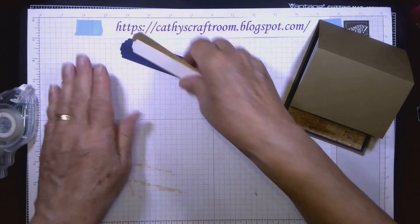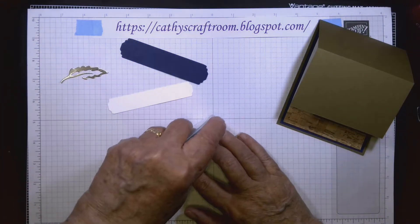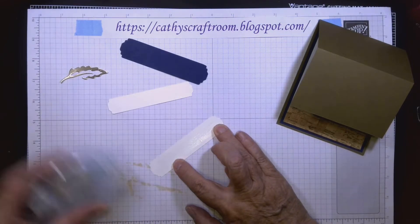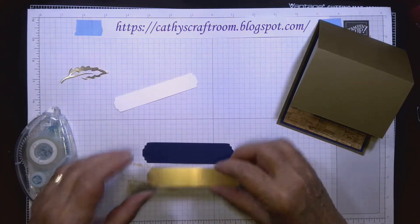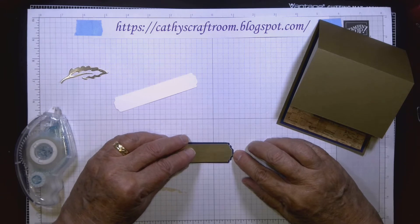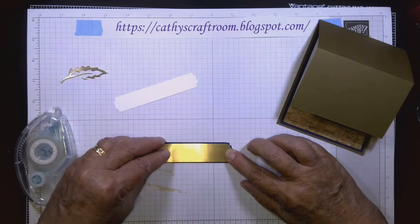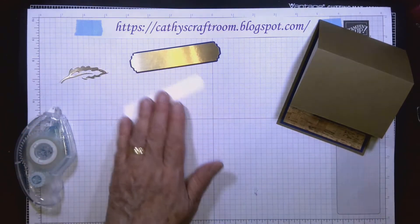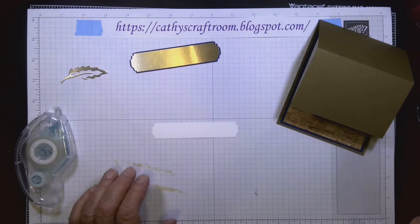I'm going to attach the brushed metallic cardstock to the Night of Navy. As you can see, it's a very narrow edge so you need to line that up very carefully to make sure it's all straight.